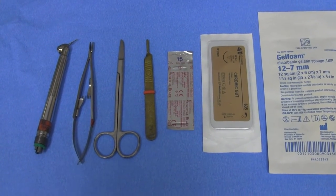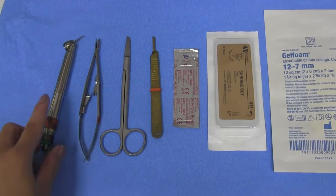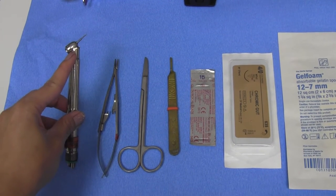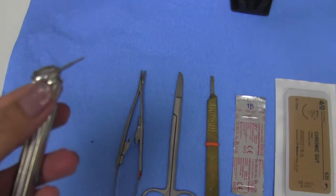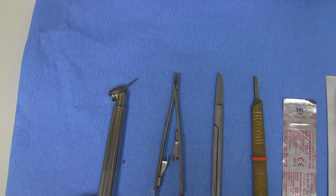Some other items you want to also have in the room but can keep bagged in case we don't need them is a surgical handpiece. If you look at the surgical handpiece, you can see that the angle of the handpiece is really angled. You will also need a long 557 burr, which we call the surgical burr.